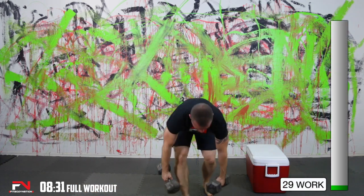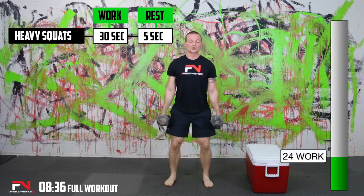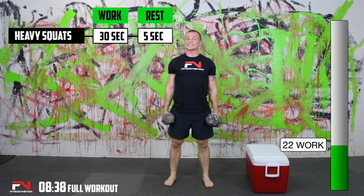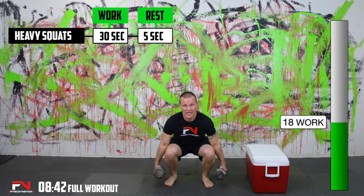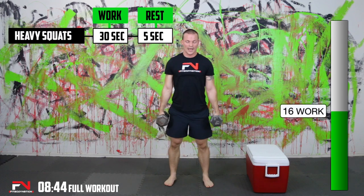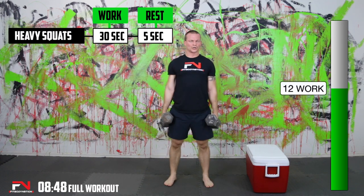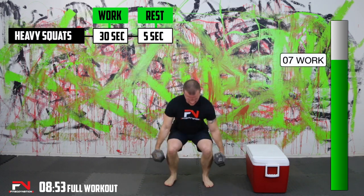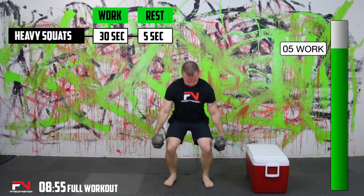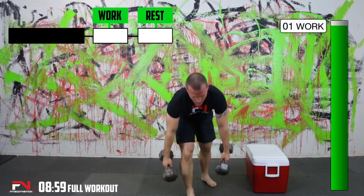Heavy squats — here we go. How quickly you transition from exercise to exercise is one of the big determining factors on if you get more reps or not. Try to keep pushing yourself. Almost there.